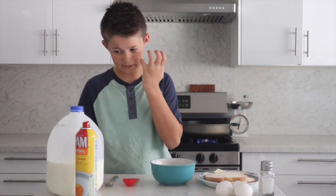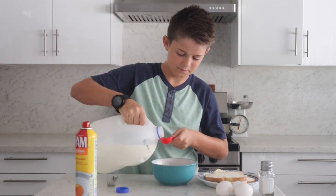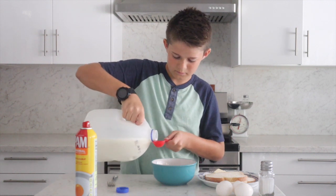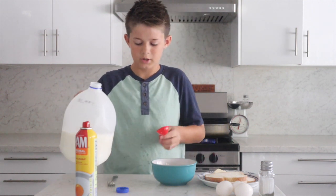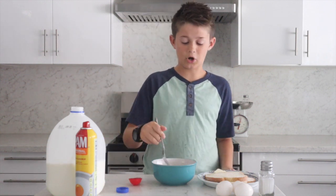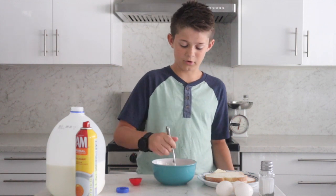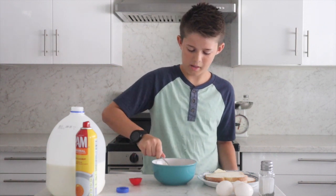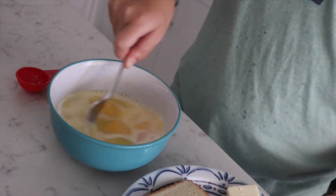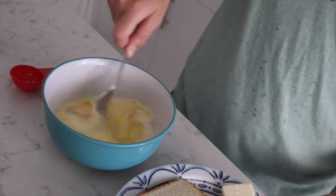Now we're going to need 2 tablespoons of milk. Now we're going to stir it — you want to make sure it's all mixed together. You can use a whisk if you'd like, but I'm just going to use a fork. The main thing is that the yellow part and the white part mix together.